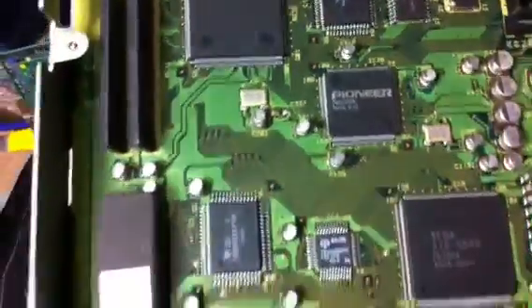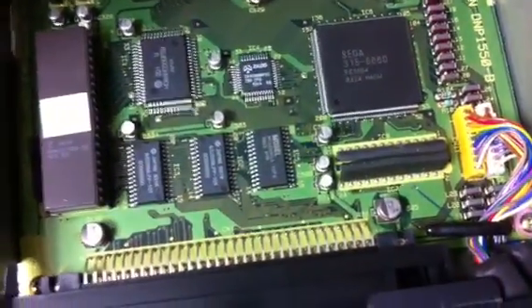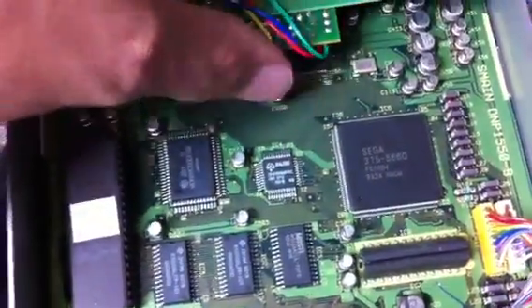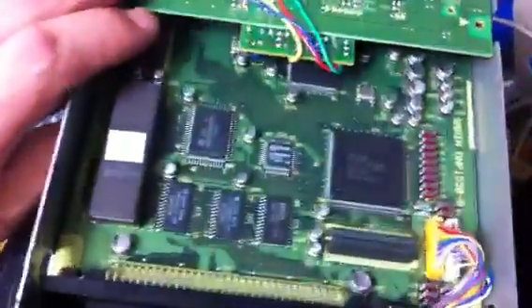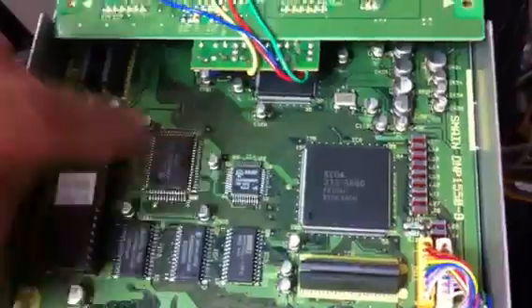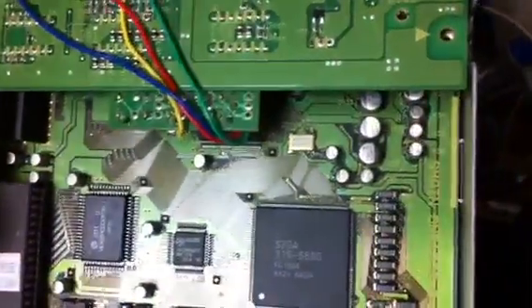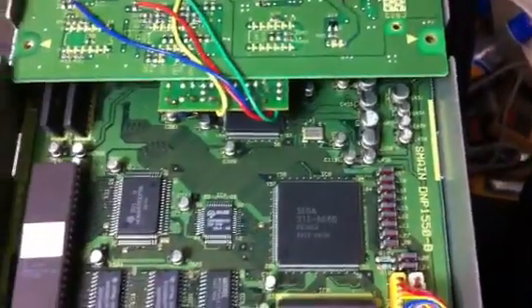Looks like I'm going to have my work cut out for me with this one — this is not going to be a fun job. But anyone who has one of these Laser Active players or is thinking about getting one: make sure you replace these caps and try to do it quickly, so you don't run into the problem of having them all leak on you.